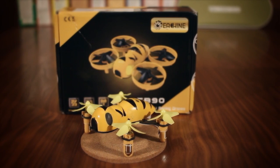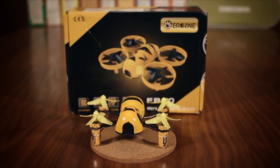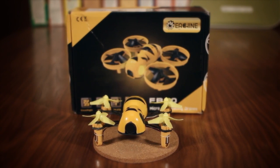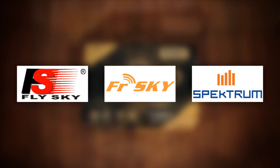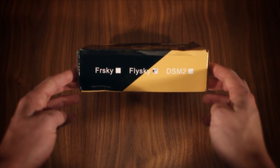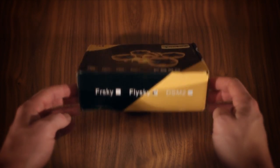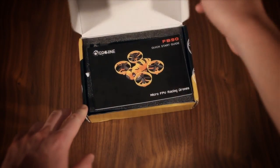Instead of being sold with a proprietary transmitter, the Fatbeak comes in variants supporting the three arguably most common hobby-grade protocols: DSM, used in Spektrum transmitters; FrSky, used in Taranis transmitters; and FlySky, most of whose transmitters are also called FlySky. This is the FlySky version, which I think should be noted as, browsing the RC Groups forums, there seem to be subtle differences in both components and configuration between the variants.